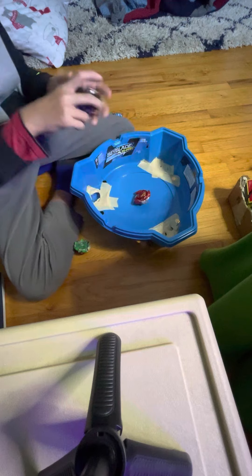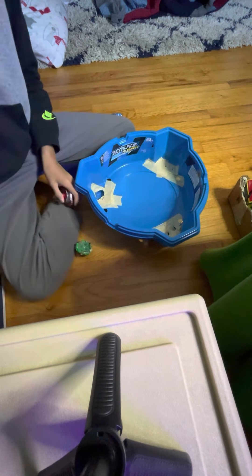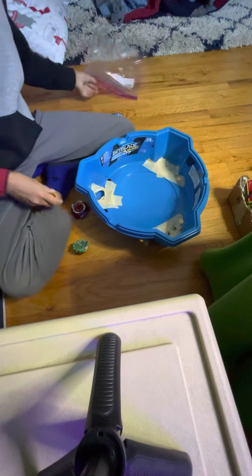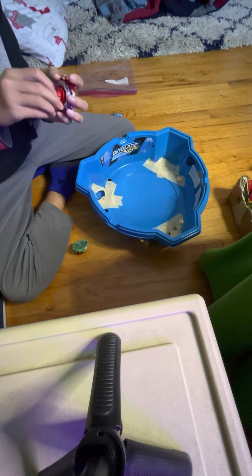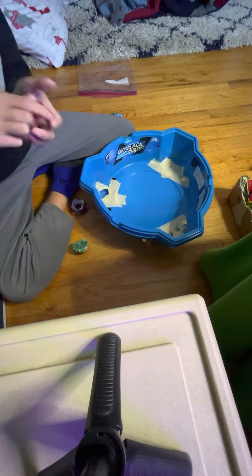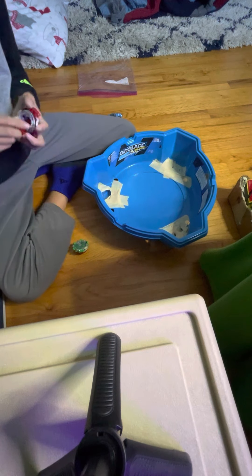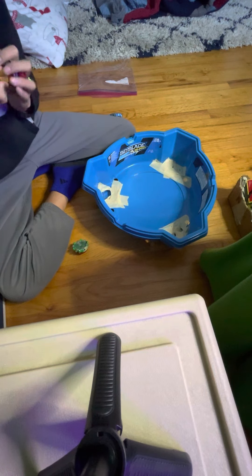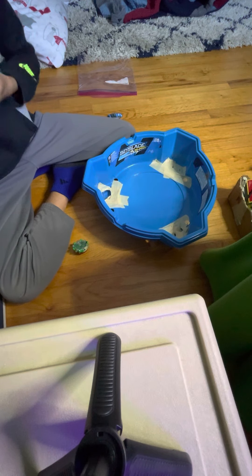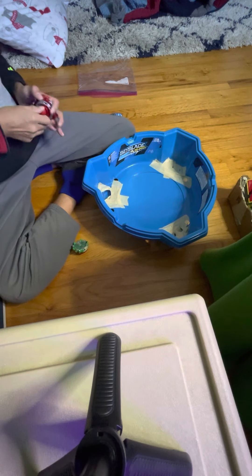Oh, this one — they didn't really take any damage. So I'm going to put this back on by doing this — take this and put it back on like that. I think you can put this on some other Beyblades too. Oh my God, why did that fall out?